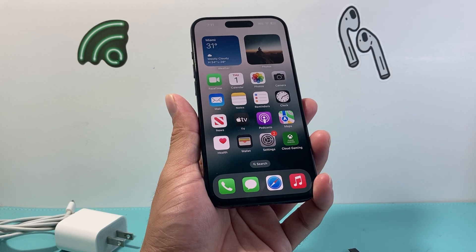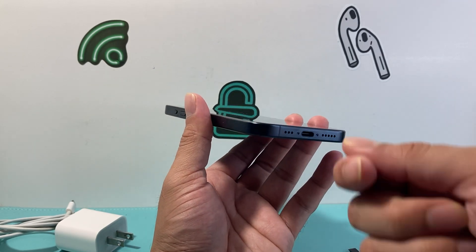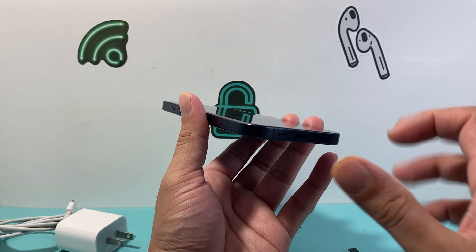The next thing you want to do if you're having an issue: if you recently put on a case, maybe it's not making the connection. Take off the case and try to charge it.